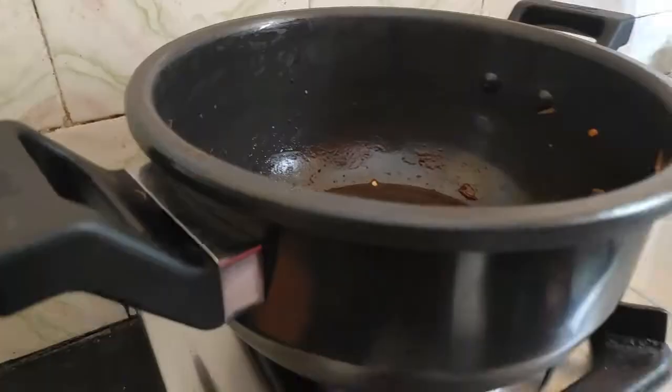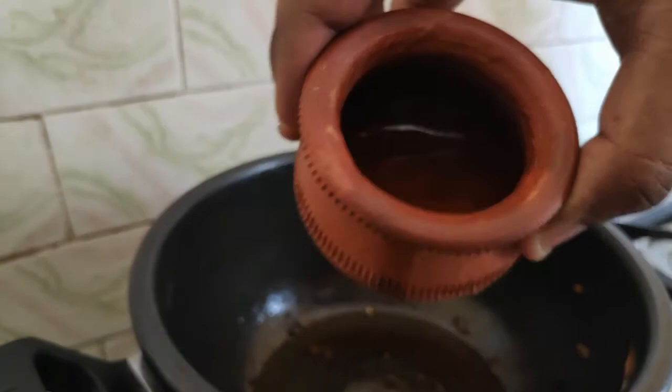So now comes the best thing — we will proceed with the gravy. Use the same pan. Use a little oil in the pan.